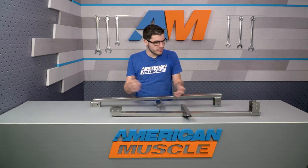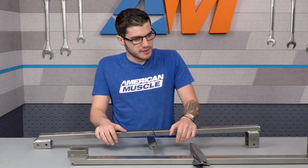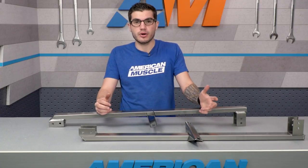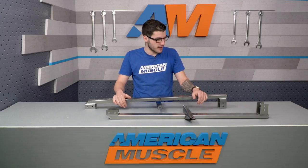If you're a Fox body owner wondering whether or not you need sub-frame connectors, the answer in short is ultimately yes. These unibody Mustangs fell prey a lot of times over the years to chassis flex and twist, and that was especially evident for guys with higher horsepower cars doing a lot of drag launches.